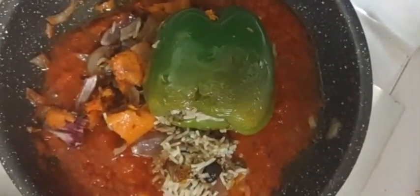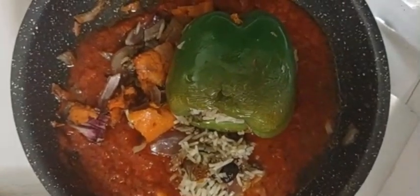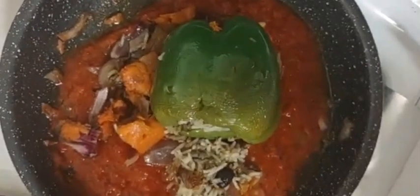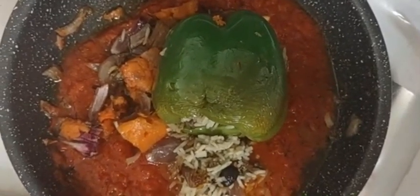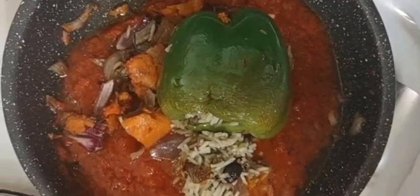I'm making this for Charles because he is special. He is my inspiration for making this channel. This channel is really his channel. Maybe one day it'll be the channel for everyone else. Nobody's really watching it, I'm not promoting it. Maybe one day I will. But anyway, this is my stuffed pepper.